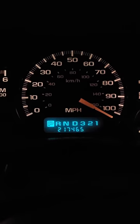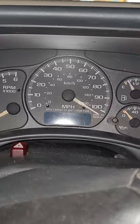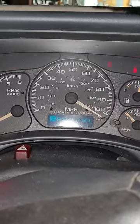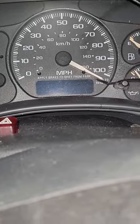Alright, so this speedometer is stuck over a hundred miles an hour. We need to flip it back. I have a trick — let's see if it'll work even when you turn the key on and off. It is stuck. So what you do is you get a zip tie and you thread it in this little hole right here.